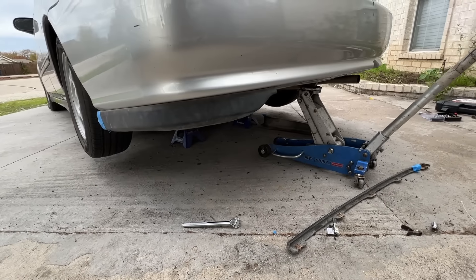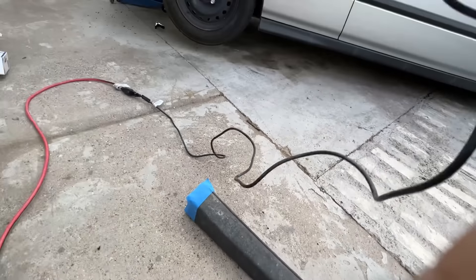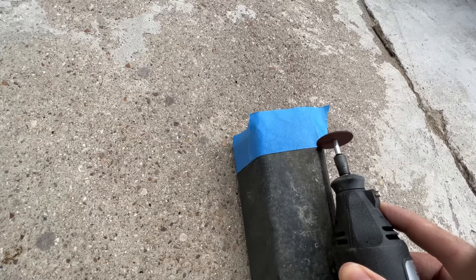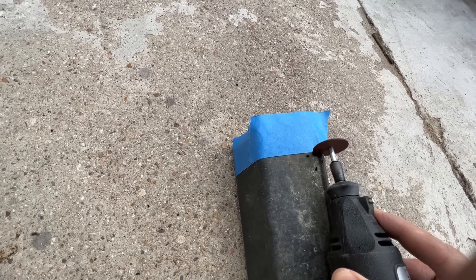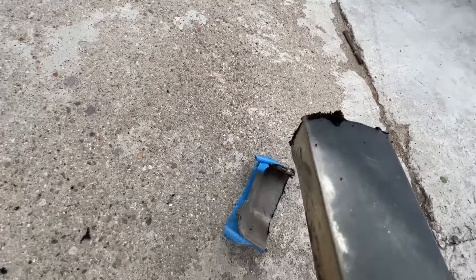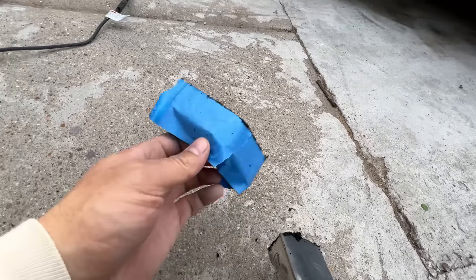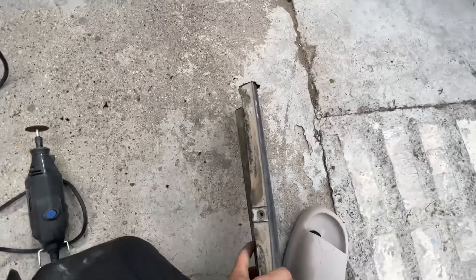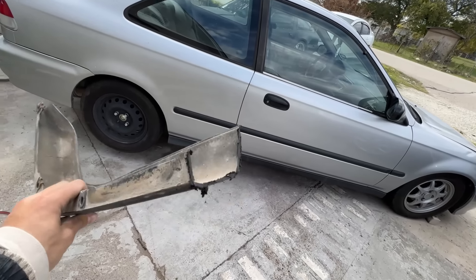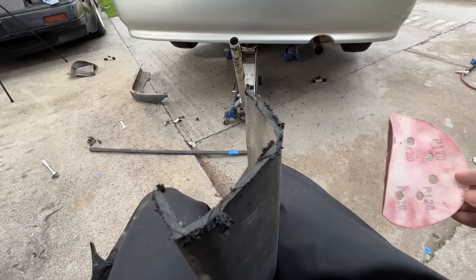Now they properly bolt right up. It's a good thing these are just plastic, so I'll just be using my Dremel to cut it up. Once we cut our piece off, we're left with a rough edge, and we're just going to smooth it out with some sandpaper.